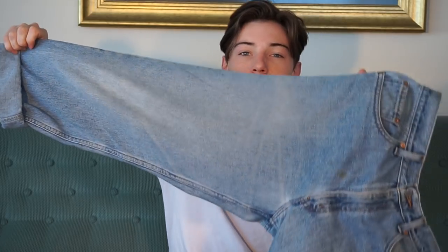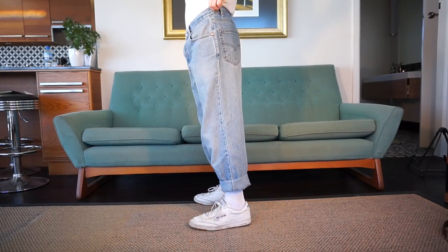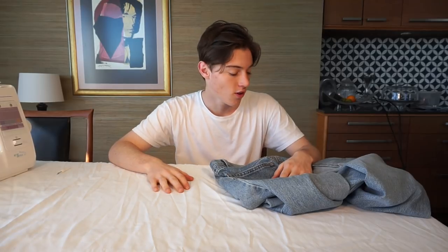These are a size 34 and I'm a size 30, so in today's video I'm just going to show you how I like to reduce the waist size of jeans. These are super baggy so I'm going to be keeping the fit the same — I'm just going to be making the waist size a little bit smaller so they fit my waist without a belt. This is how the jeans currently look.